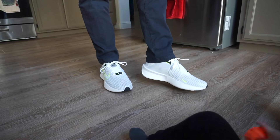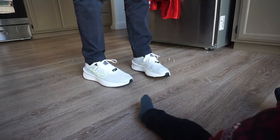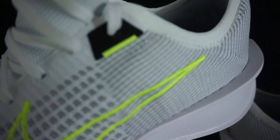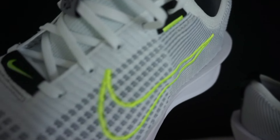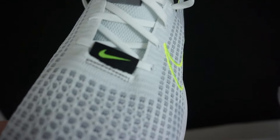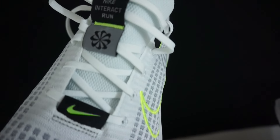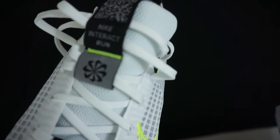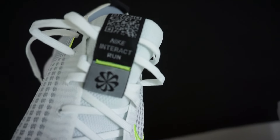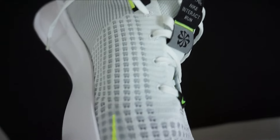This shoe comes in at $85, which is very affordable when you consider running shoes can go upwards of $250. I also scooped these up for around $60 on a Thanksgiving sale, which is really cool. As far as length, it fits true to size — like I said it is a little roomy. The Nike Interact Run is nice; I wanted to scoop it up because it is affordable. Definitely check it out at nike.com — multiple colorways available.